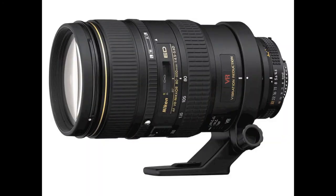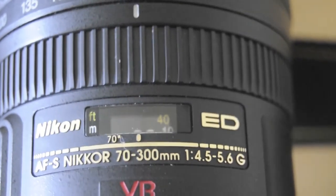The autofocus on the 70-300 is pretty good. It is an AF-S lens, which means it has a faster autofocus than older AF-only lenses such as the Nikon 80-400. You can see how fast the autofocus is right here, from infinity and back.